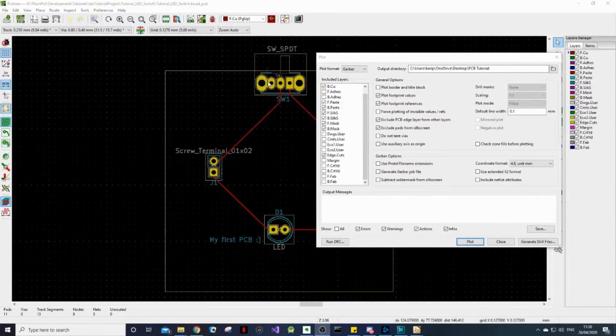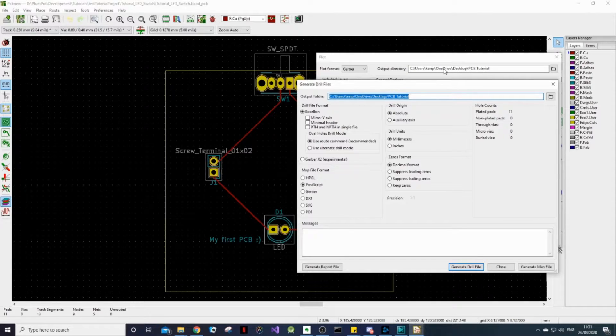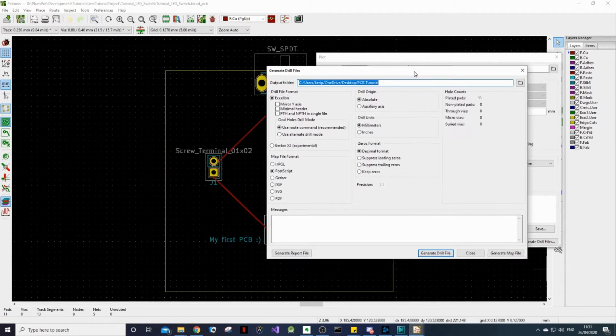You'll see on our footprints that the footprints have holes. None of these layers will specify to the manufacturer what size these holes need to be and where they need to be drilled, so we need to generate drill files. Click Drill Files and make sure that the path here is the same as the one you specified for the other Gerber files. We can leave all of these as default. Click Generate Drill File and the relevant files have been generated — you'll see it's a .drl file, which stands for drill.